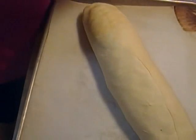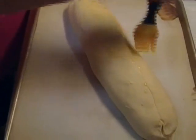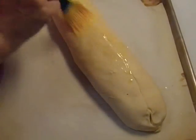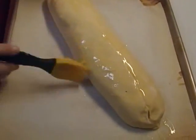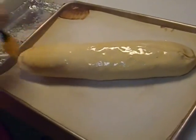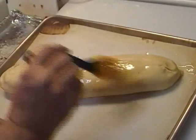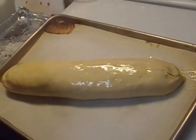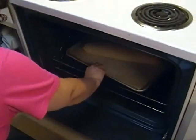Now we take the rest of the beaten egg, add a little water to it, and brush the whole exterior. I have my oven preheated to 350 degrees, and we're going to bake this for one hour. While this is baking, I'm going to make some steamed cauliflower. There's really no need for a starch alongside since it's already wrapped in that rich puff pastry. Into the oven at 350 degrees for one hour — cross your fingers, I'm sure it's going to be great!